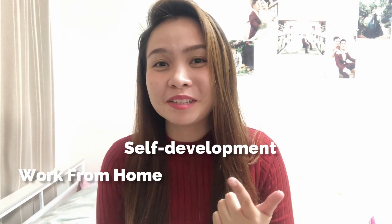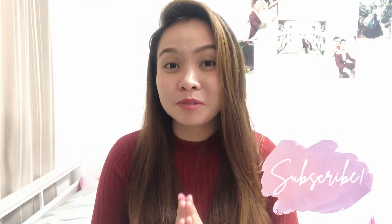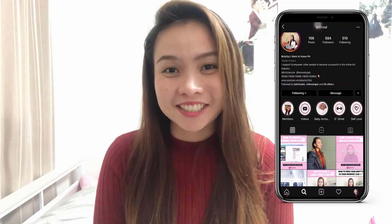Hello guys, welcome back to my channel. If you are new here, I'm Suzy and I create content about work from home, self-development, productivity, and freelancing lifestyle. If you like those kind of topics, please don't forget to subscribe to my YouTube channel and follow me on my Instagram account at Brixui.